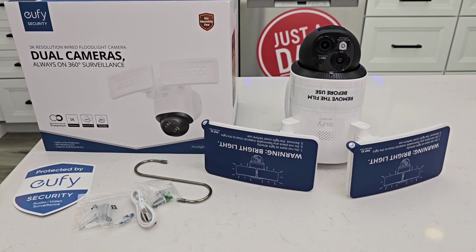Hello everyone, this is Just a Dad. Today I'm going to do an unboxing and a setup on this Eufy E340 floodlight camera.